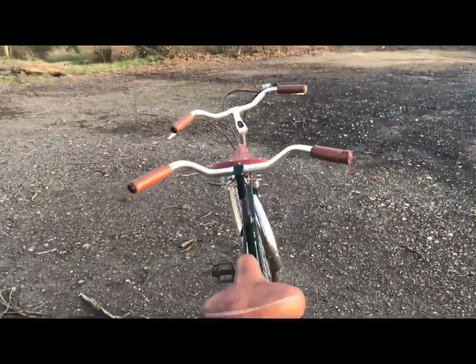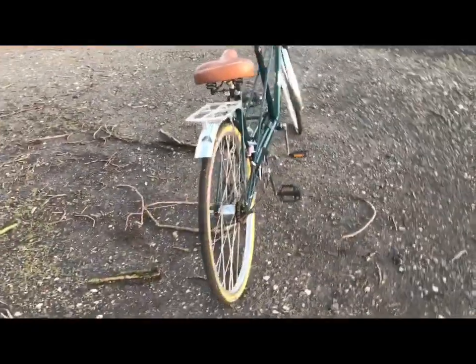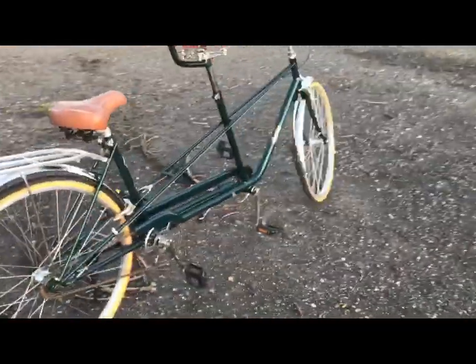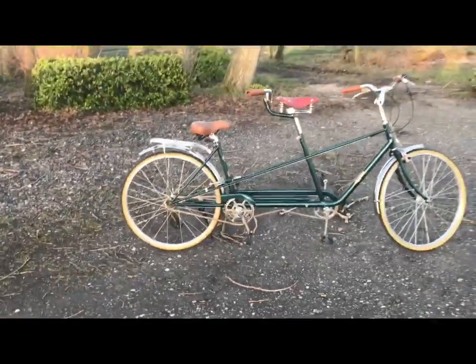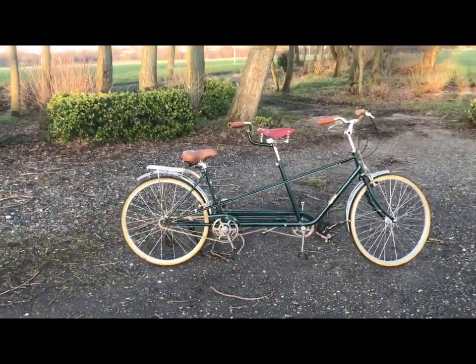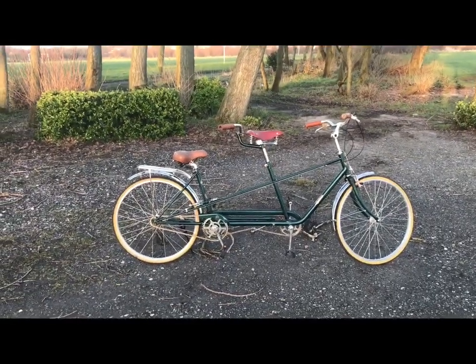The saddles and grips — I just thought the honey/tan color, whatever you want to call it, suited the green down to the ground, as do the amber wall tires. I built it with white wall tires at first, but I prefer the amber — I think it unifies with the tan components, the tan soft parts on it.